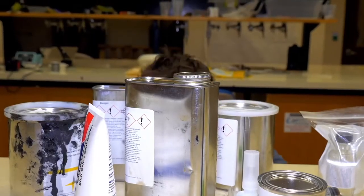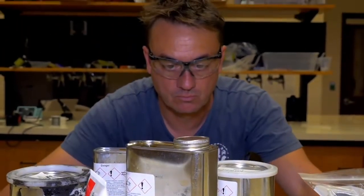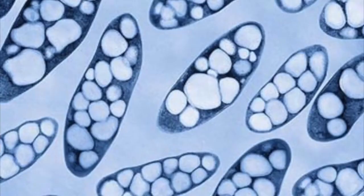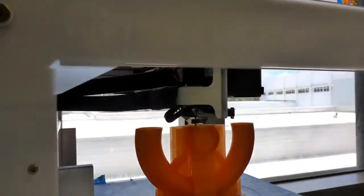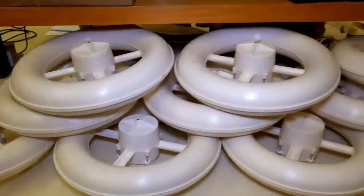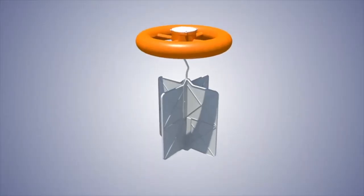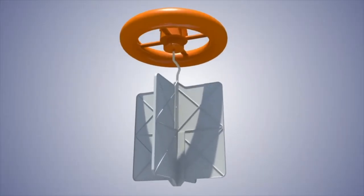They needed something like plastic but biodegradable. After research, they learned about polyhydroxy alkanoate, or PHA — a type of polyester made by bacterial fermentation of sugar. With this, they could make a waterproof and biodegradable drifter that would slowly be eaten by bacteria in the sea.